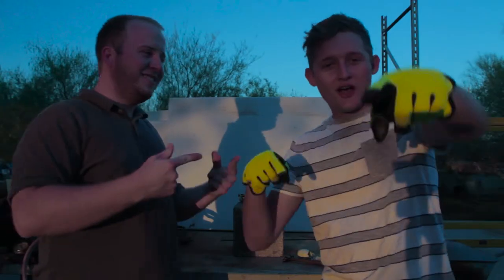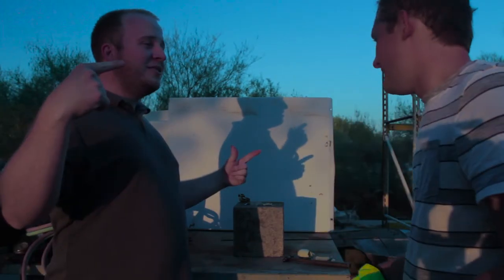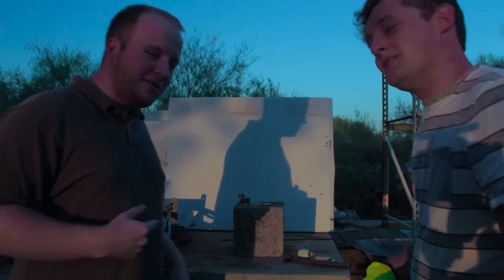Hey, what's up? My name's Shane. Josh here, and we are going to — actually we already did because we forgot to do the intro.